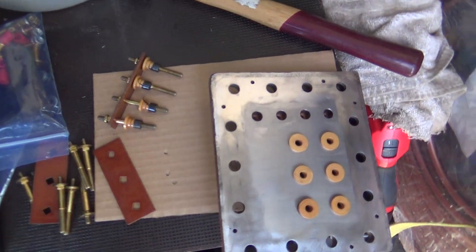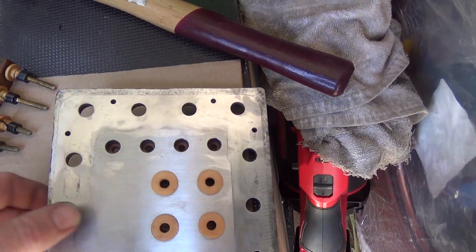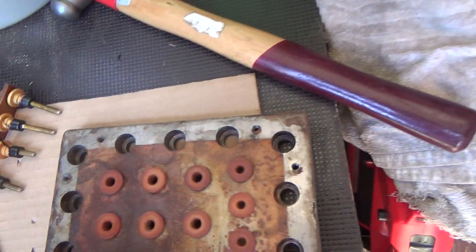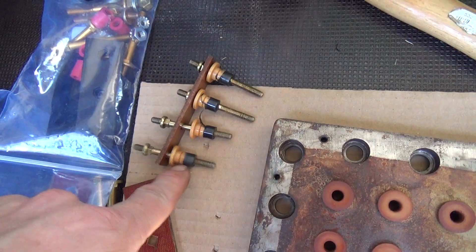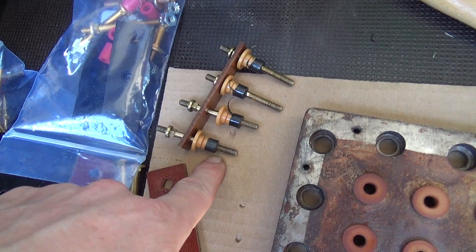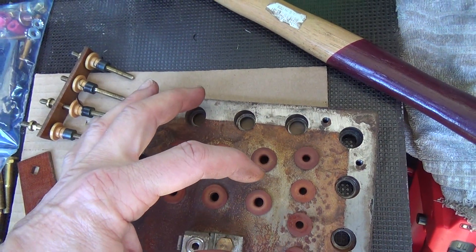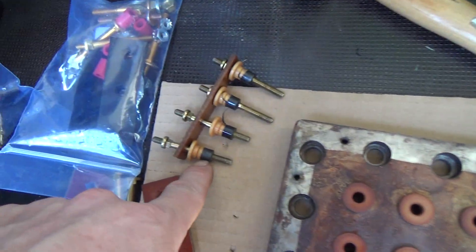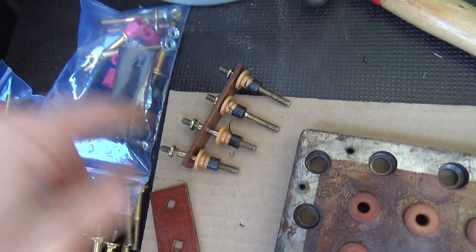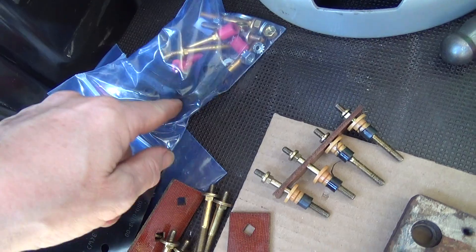It looks like we reuse these bits. What they do is sandwich the piece of rubber, and as you tighten it up it squashes and seals against the outside and the inside as it's squashed. I haven't fully opened this up yet.